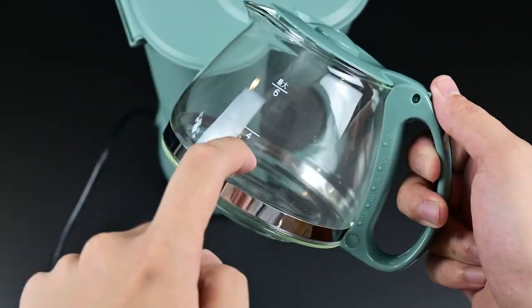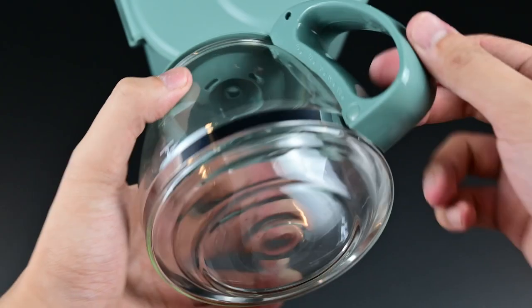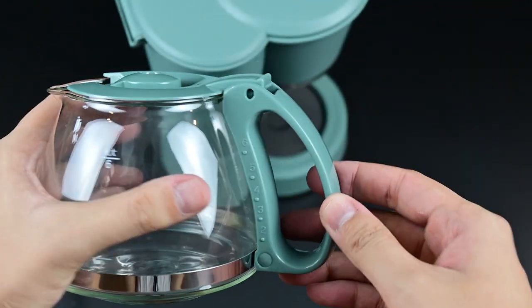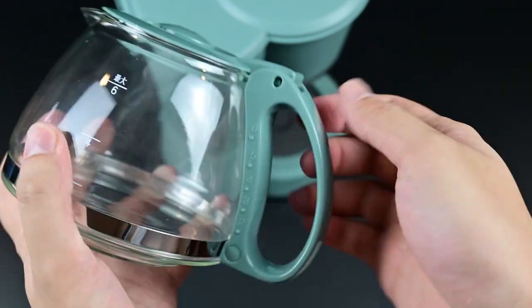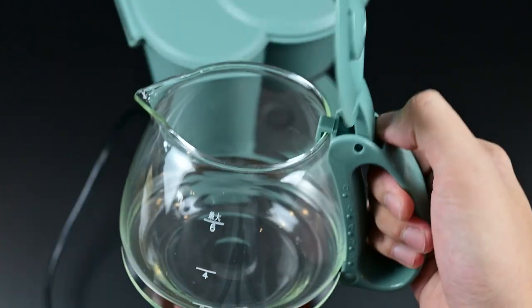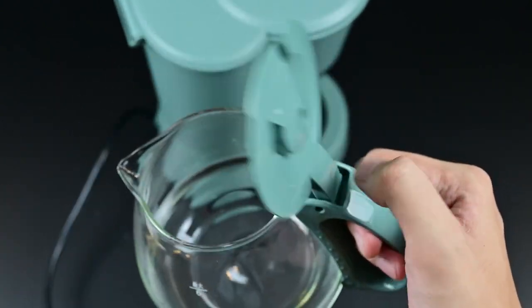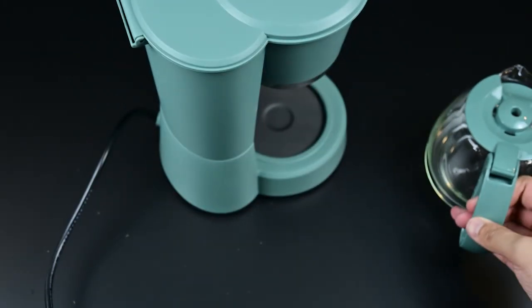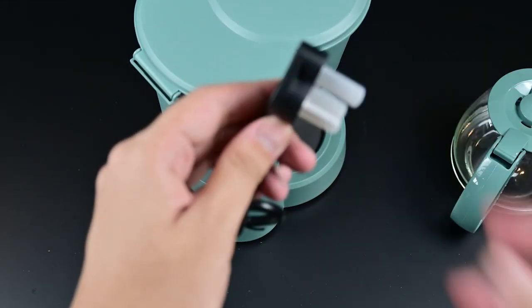We start off with the build quality test. This is the glass jug — as you can see, made of glass. This part is made of plastic with indication as to how many cups are inside the carafe. So the carafe is the vessel where your coffee will drip down. Very important.